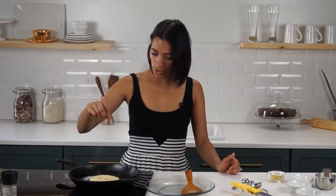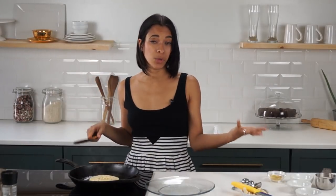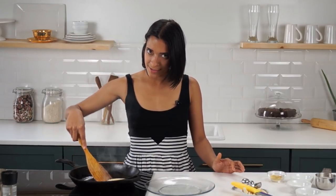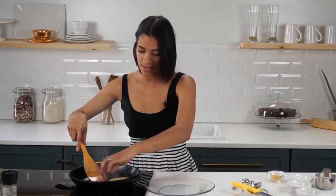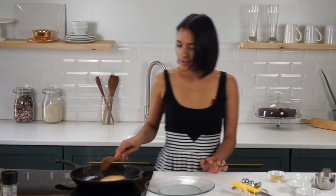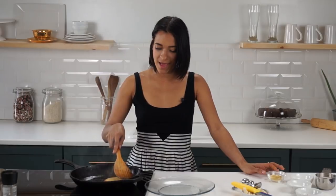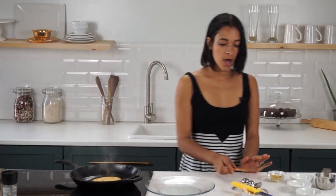At this point you could also sprinkle on a pinch of black salt — also known as sulfur salt — which has that really egg-y smelling quality. That's not to be confused with black Hawaiian salt, because I made that mistake before when I first was trying to get it. So we're going to flip this guy — as you can see it looks like a beautiful egg — and then we're just going to cook it on the other side the same way. You can do salt and pepper on the other side too.